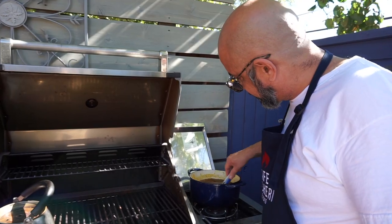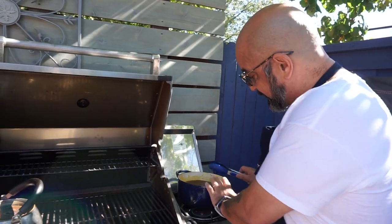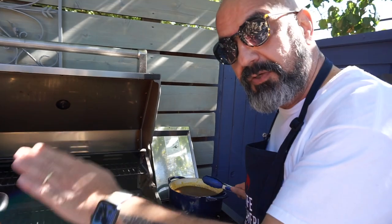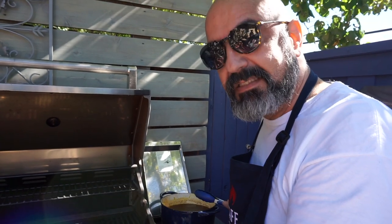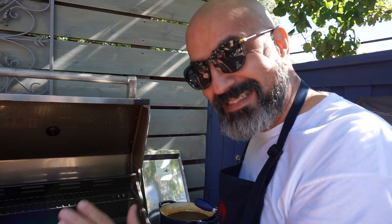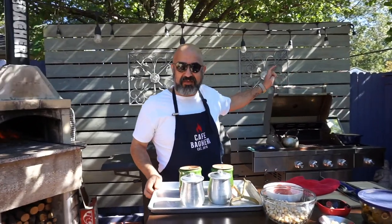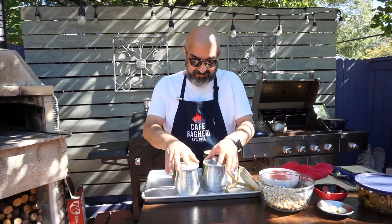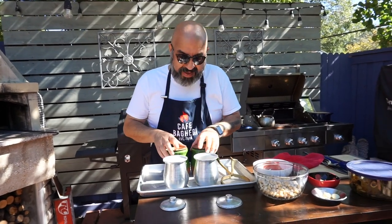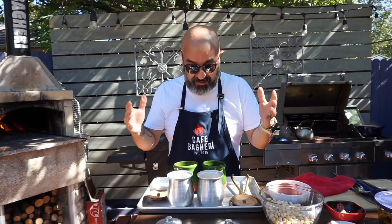Bring this broth up to boil and then drop it to simmer. This is going to be the reservoir from which we will fill our abgouche dizi pots throughout the five hours as needed. We've got our tomato broth going right now, simmering. It's time to start filling our little dizi. You could make this on stovetop if you want it, in one single pot for two, four, or six people.